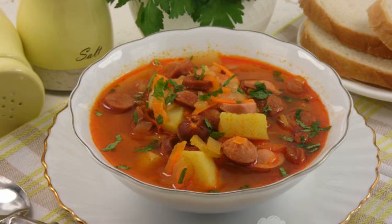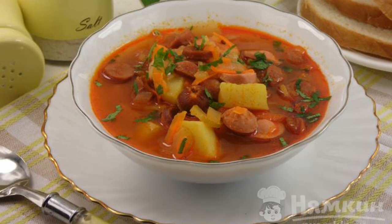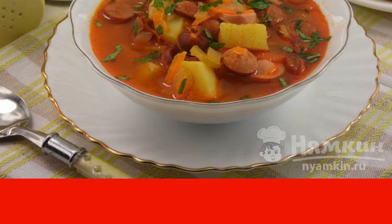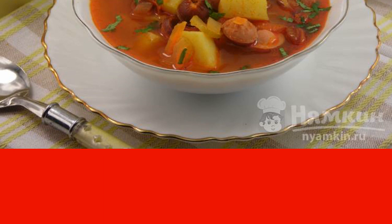If you like meat hodgepodge, then you should definitely like potato soup with smoked meats. After all, it is just as satisfying, thick, rich, and very tasty. You can serve it with mayonnaise or sour cream.